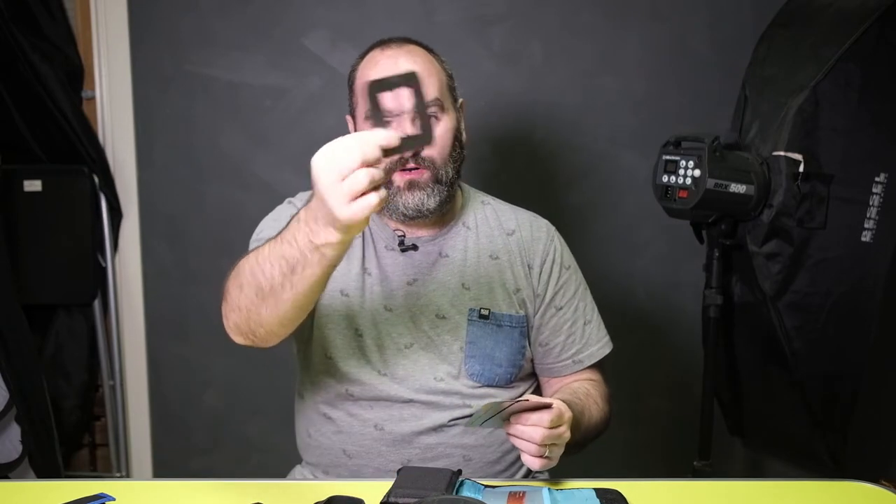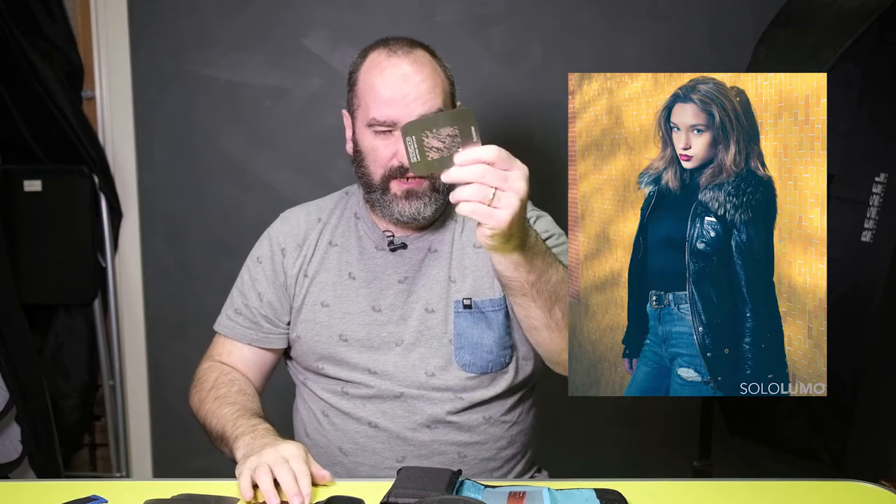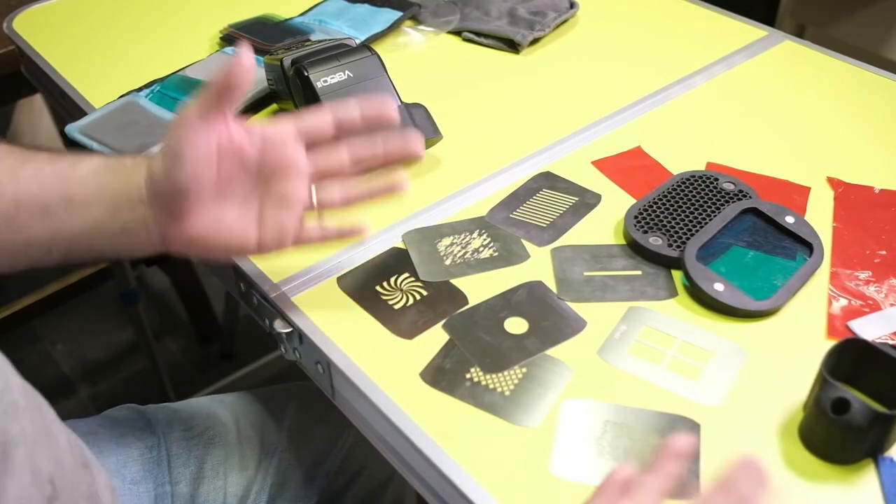When you have it really small like this, you can also mount things called gobos, which stand for go-betweens. These are little shapes that you can put in and they'll beam onto a wall and create a shape in the background. I've actually been using particular ones to literally project speed lights onto somebody as a key light, not as a background light.